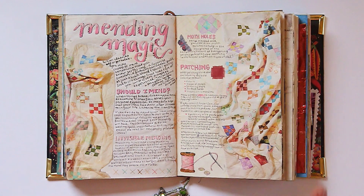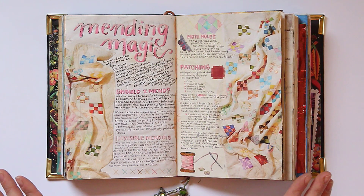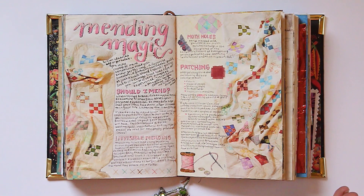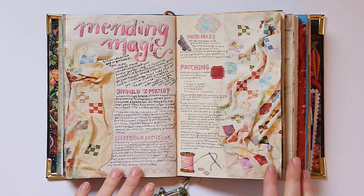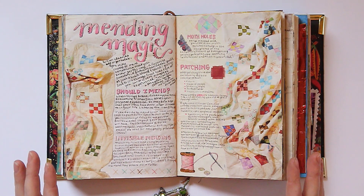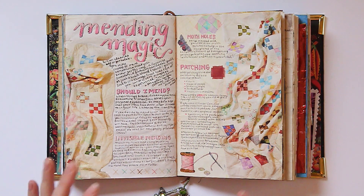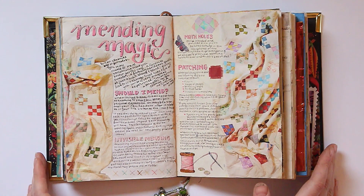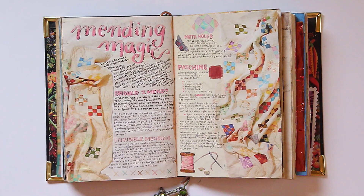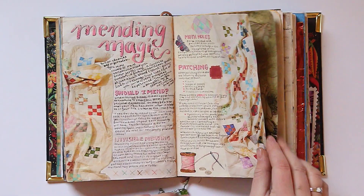Then I have this mending magic page, which I absolutely love how it turned out. I wish I had recorded this process, but I did it on the couch and that happens sometimes. The cool thing about mending is that if you don't have a specific spell to infuse into your mending project, you can always say, 'I'm helping to heal the earth by not purchasing new things and by taking care of the things that I do have.' I love how that turned out.